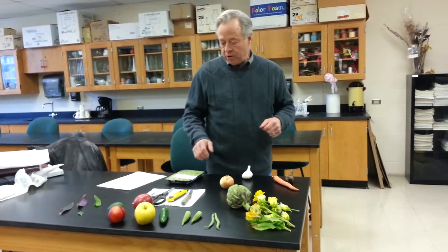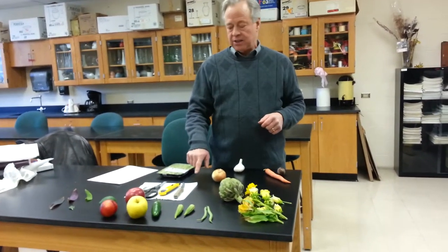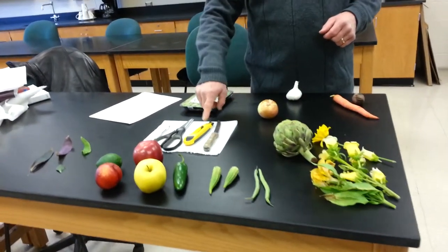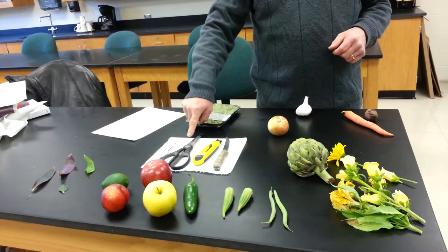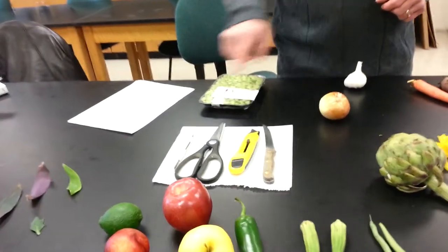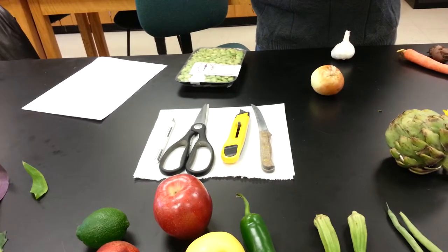What I'd like to do very quickly is talk about the dissecting tools here. I have a sharp kitchen steak knife, a box cutter knife, kitchen scissors, and a scalpel. The scalpel is much too small for the job, but the box cutter is the perfect dissecting tool.